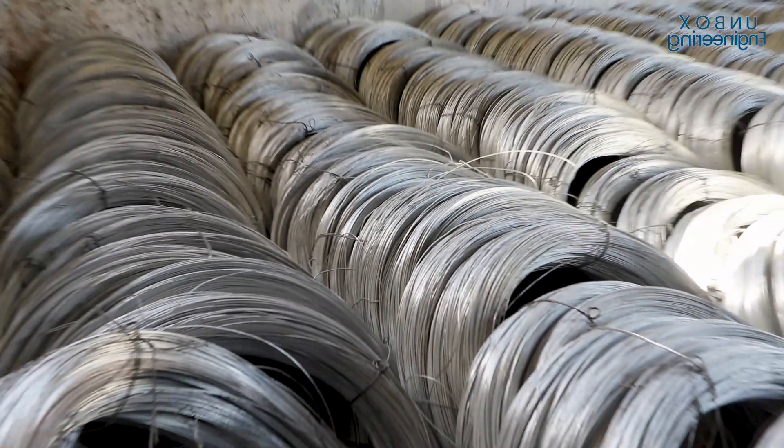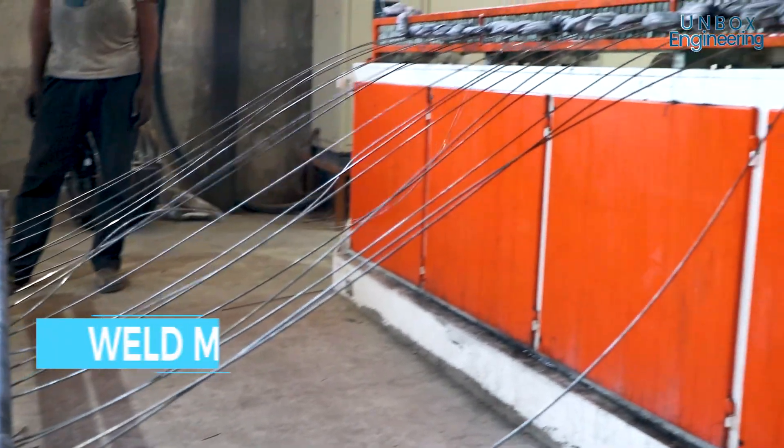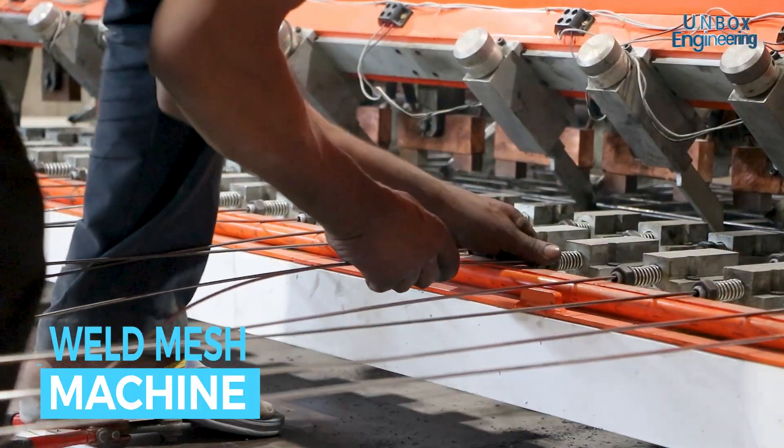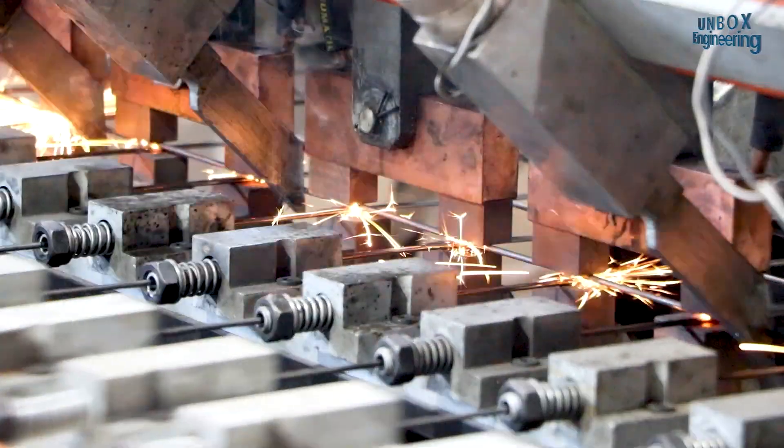In the weld mesh machine, the wire is set in the die and straight wire is inserted horizontally. After that, the horizontal wire is spot welded with the vertical wire.